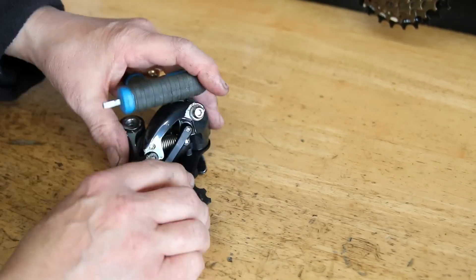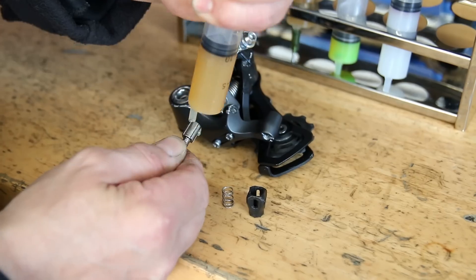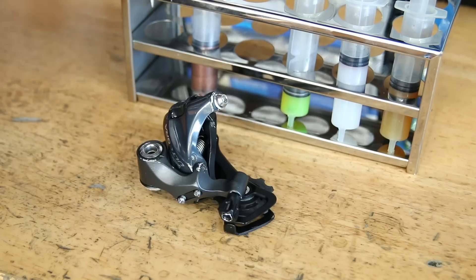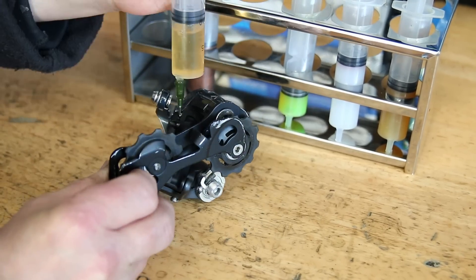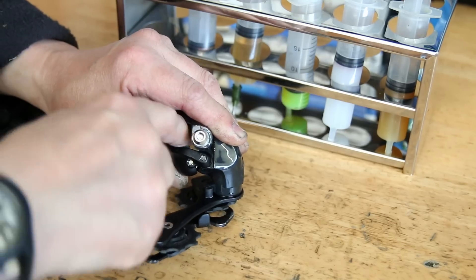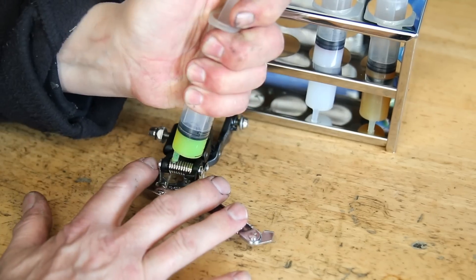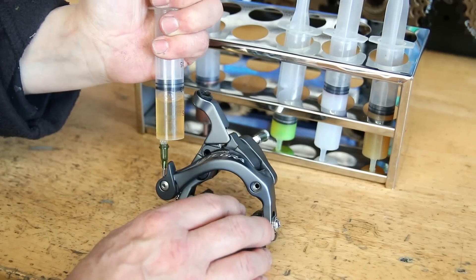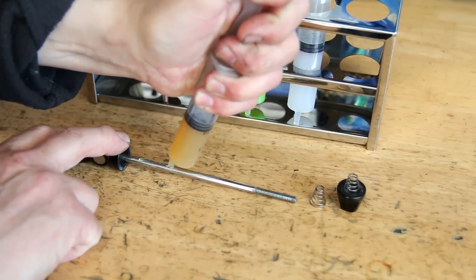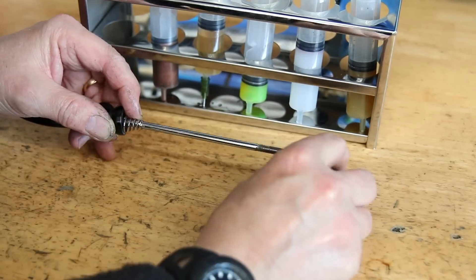Before we start putting the derailleur back together I use a little bit of Loctite 222 on the axles, and now we begin our lubricating process: copper slip on the threads, general purpose grease on the thumb adjuster, nice thin oil on the pivot points, and some premium grease on the derailleur spring itself. Now I'm very proud to say we are officially launching our website tonight where you can buy these greases in the syringes as seen here, vinyl frame stickers, super slick cables, Bike Speeds mugs, our Auto Glym products and much more. Please do check out our new website bikespeeds.com - we've dropped the link in the description below.